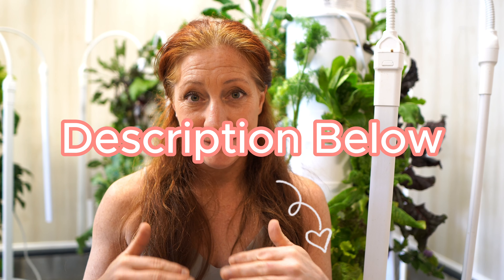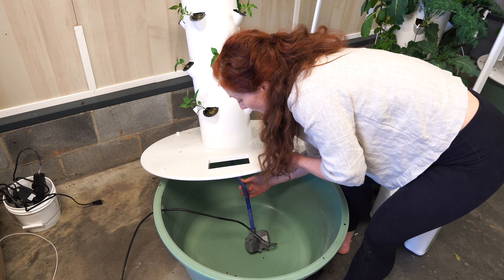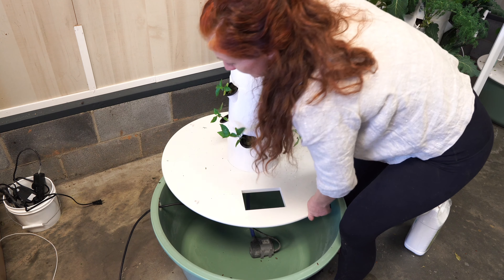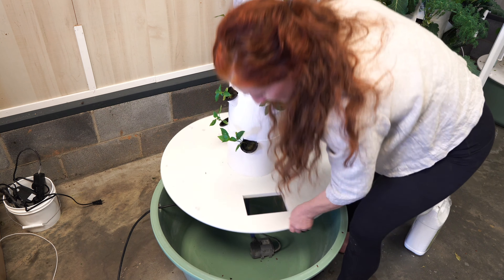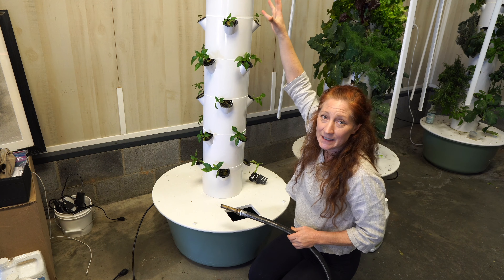Here you can see it's just a simple fountain pump. We put it in the bottom, it screws into the top of the grow tower, then you feed the wire out a little hole, put the top back on, and you're ready to plug in and go. As far as building the cage, it's very simple — the pieces just stack right on top of each other and are secured with some rods.